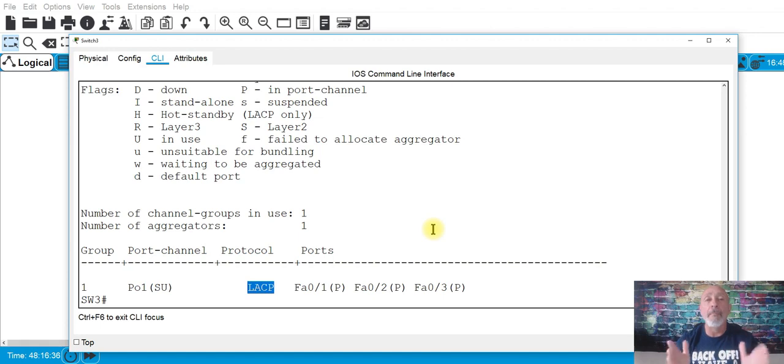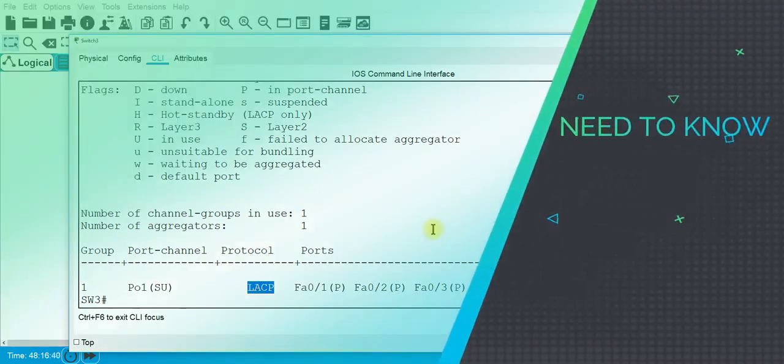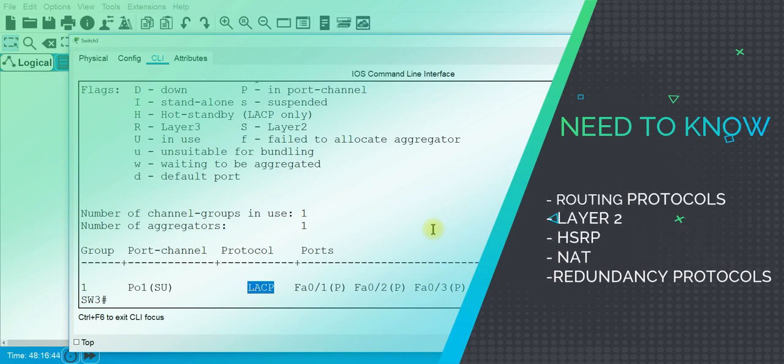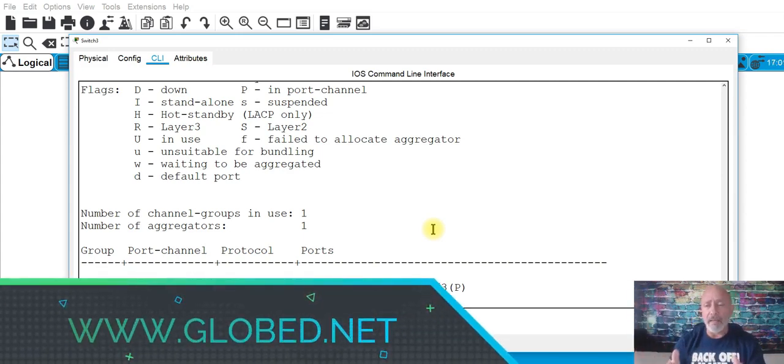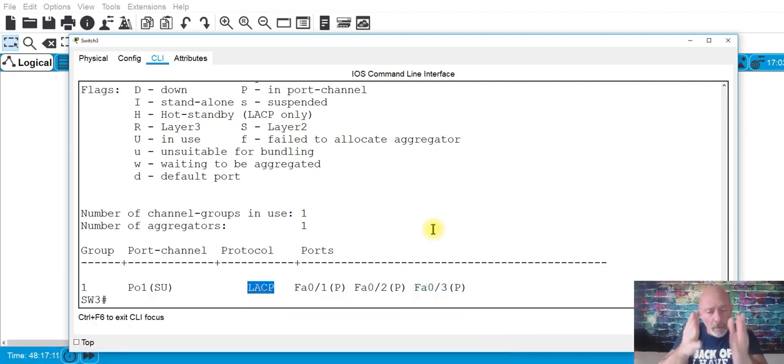It's not the whole ICND1 and ICND2 — specific topics: routing protocols and how to configure them, layer two, HSRP, NAT, and other focused areas. Two days, August 17th and 18th, Saturday and Sunday. Go to global.net for the times. That's it for EtherChannel — real world is a different story, but you need that piece of paper. Do this lab over and over again, and I'll see you at the boot camp or in the next episode.